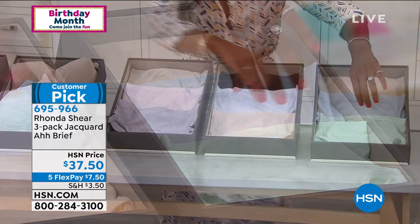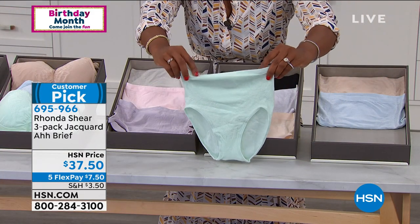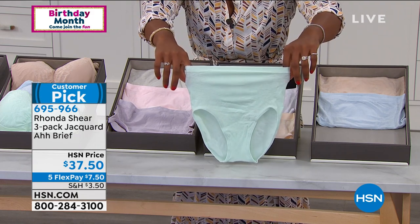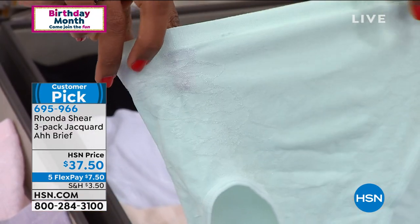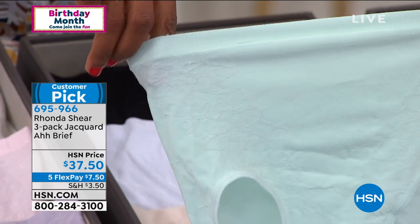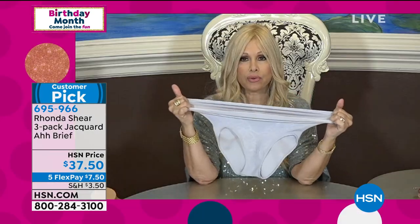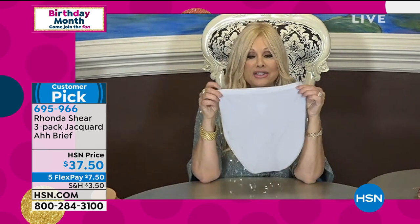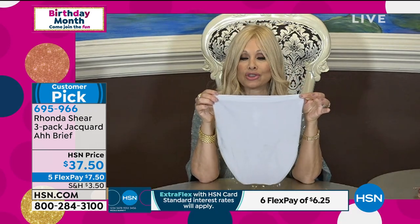Let me show you the briefs. They're a little more high-waisted. The Jacquard looks like a butterfly and has a slenderizing look to it. There's no elastic — it's a self-hem of the yarn — so whether you're thin or thicker in the thigh, there's no digging. It's a little higher in the thigh, smoothing to the back. Put these under your jeans and you'll look smooth.